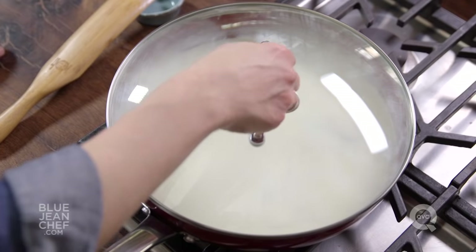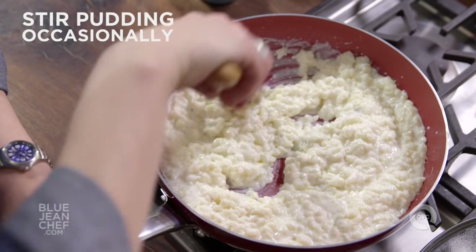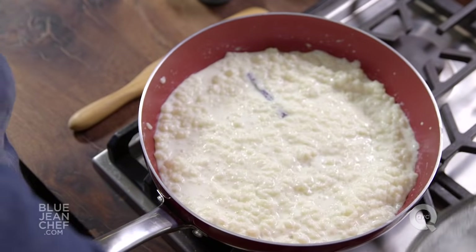Every 5 to 10 minutes, come back and give this a good stir. Make sure there's still enough liquid in there — if you ever need to dilute it, just add a little more milk or cream. This rice pudding should take about 35 to 40 minutes, and you're going to have stirred it regularly.